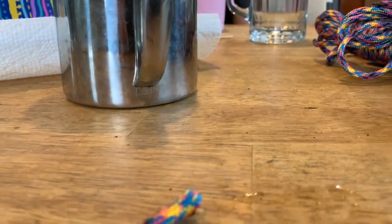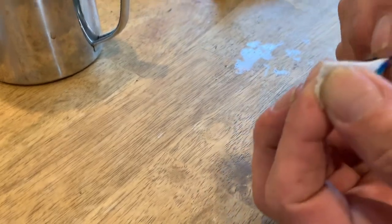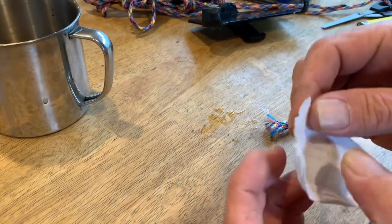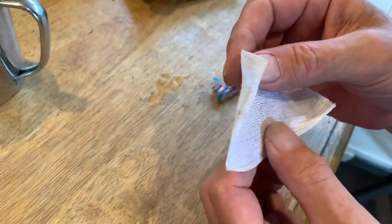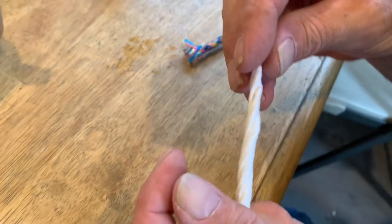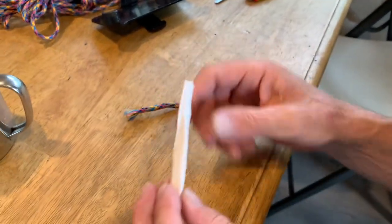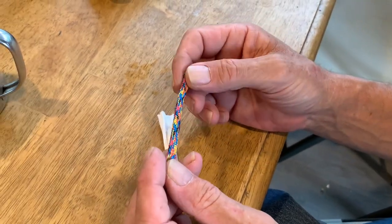But when you come to the inside of it — let me get my camera person here — you slide that out, and then you have this material here. This is not real cordage in the paracord sense. This might have a use as a wick for starting a fire, but this is not power cord. Power cord would have seven smaller cords wrapped in this sheath cord.